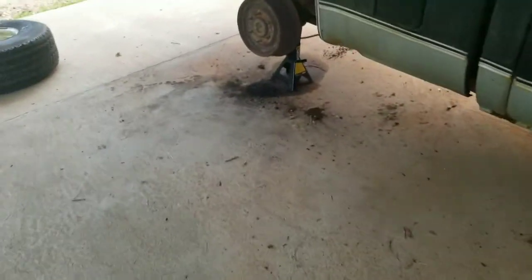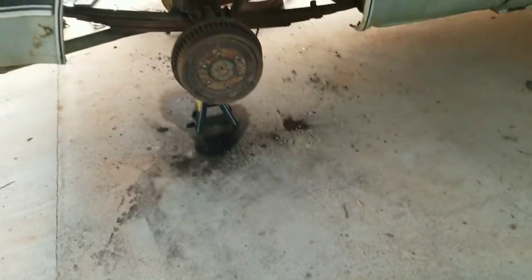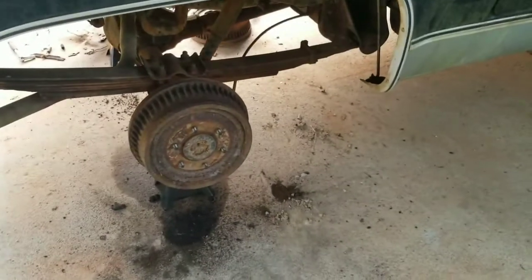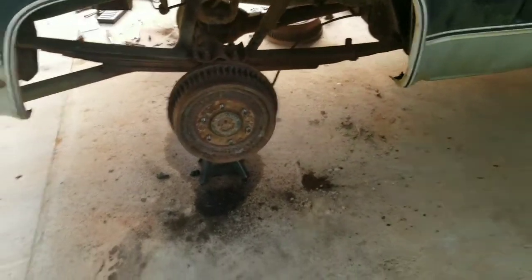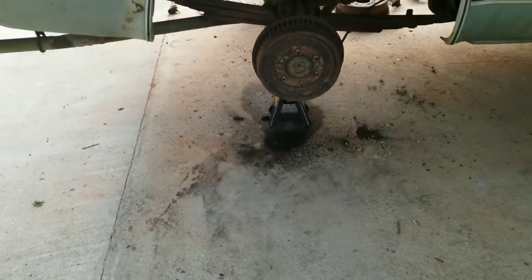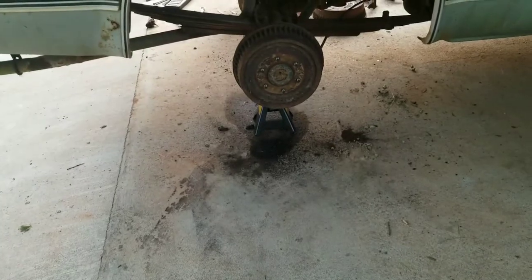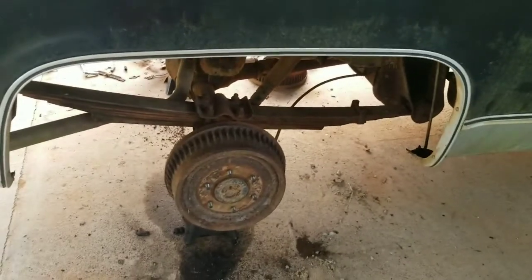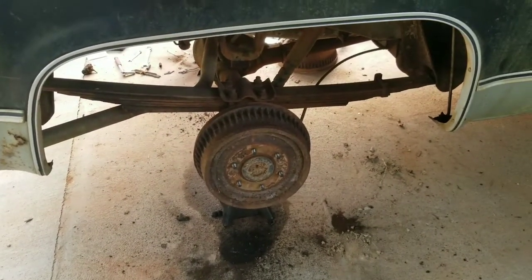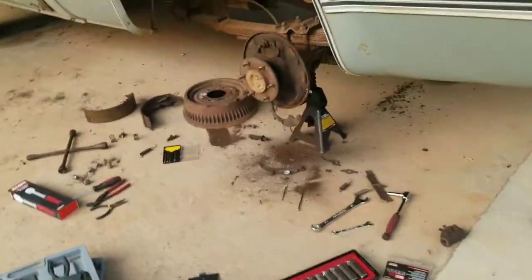It's been a day or two since the last clip. I just keep running into more and more issues on this truck. The brake lines on both wheel cylinders were rusted to the actual line fitting on both sides. I've already done this side — as far as everything behind the drum: wheel cylinder, brake shoes, all that's done on this side. And then I've got this side torn down and I'm starting on it now.